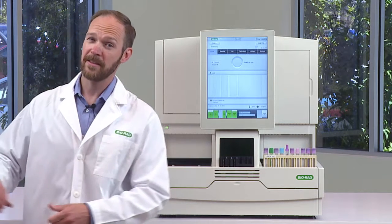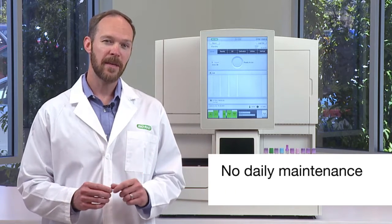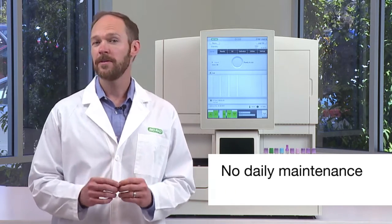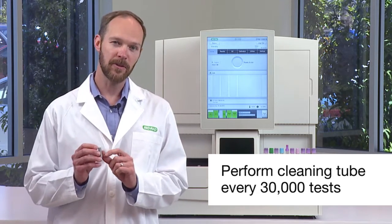Now let's talk about maintenance. For the D100, there is no daily maintenance. All you have to do for maintenance is perform the cleaning tube procedure every 30,000 tests.